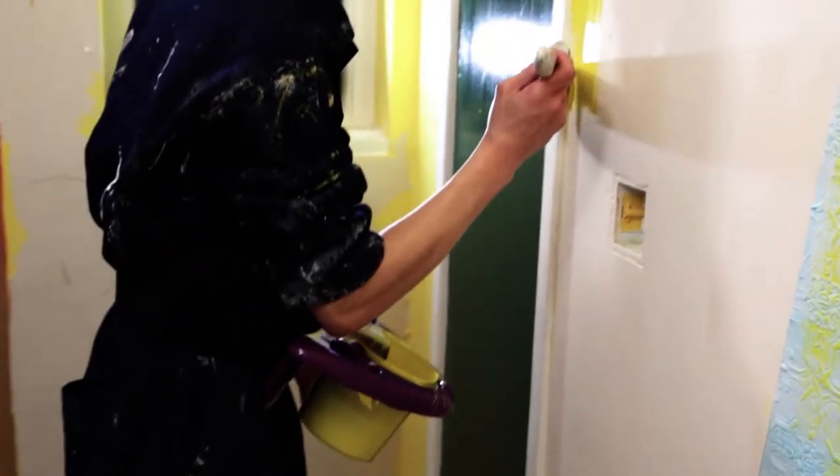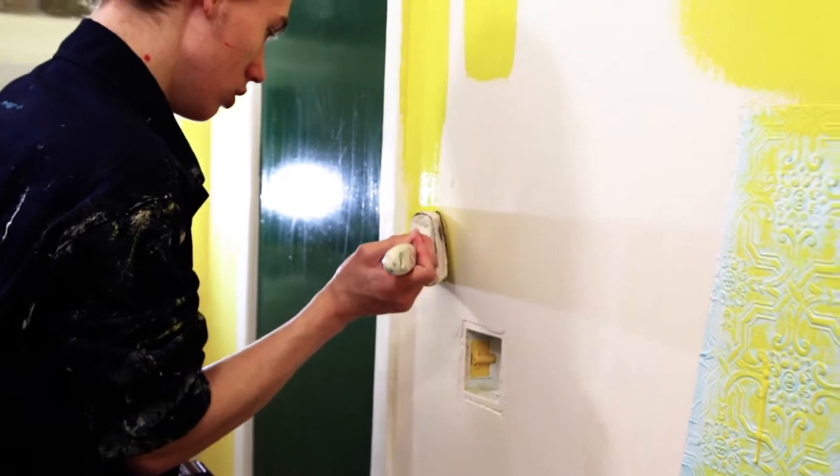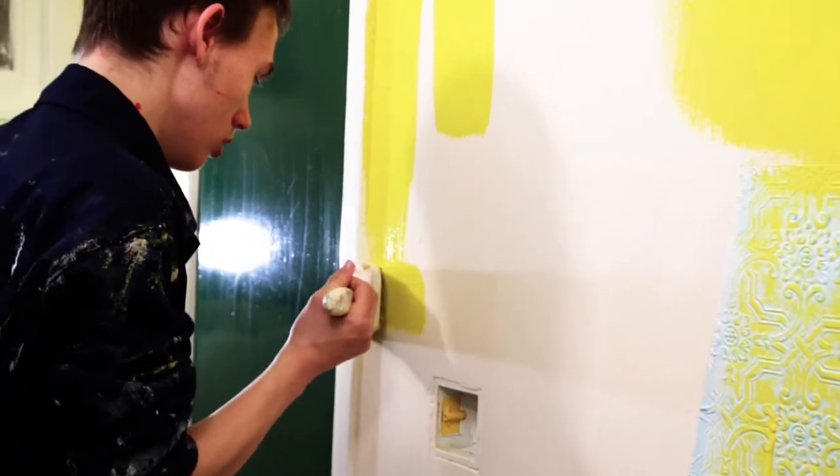Going up a ladder with a heavy can may lead to an accident. With the BetsyMate, you no longer need to make trips back and forth.